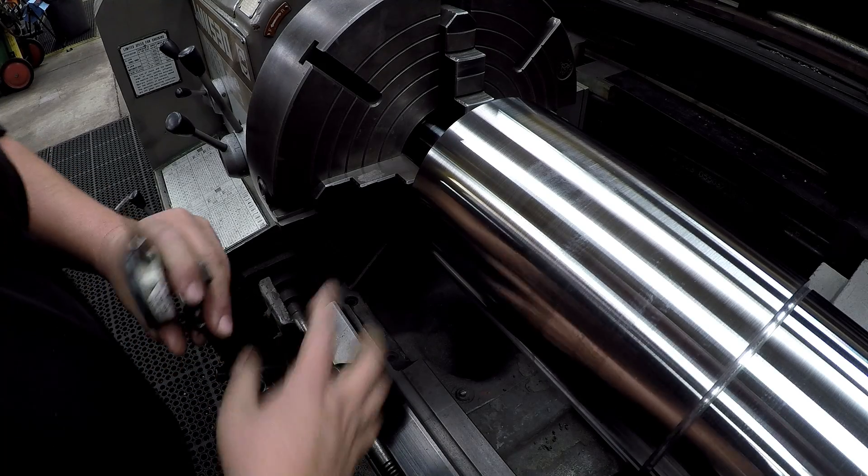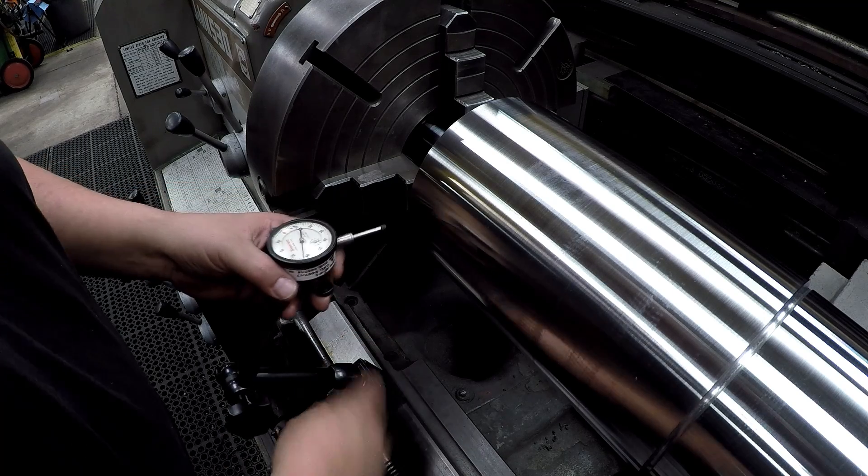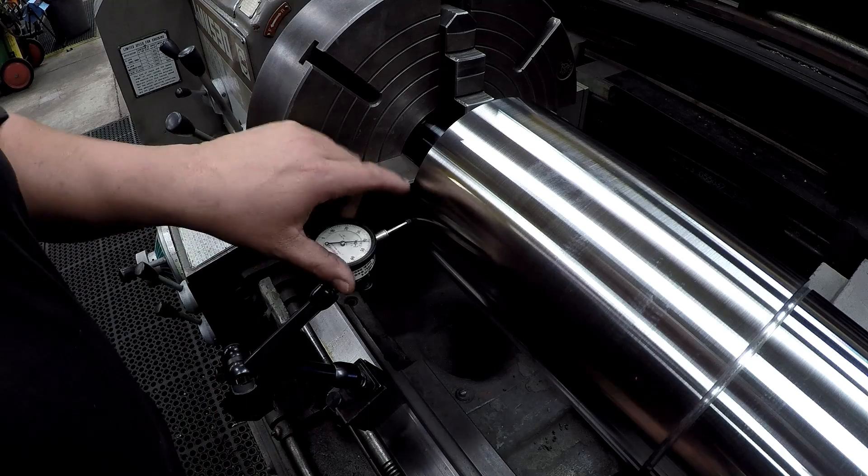Just flew it over here, got it chucked up. I've got my copper soft jaw pads in there, and we're going to go ahead and get this end indicated.